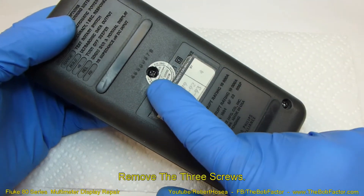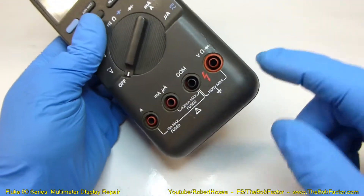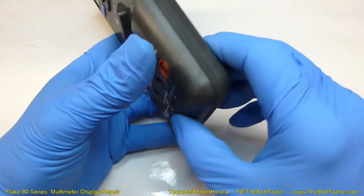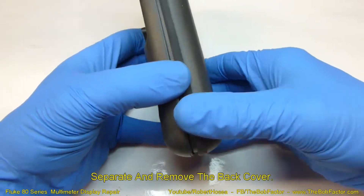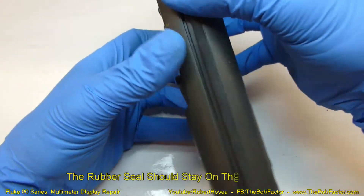The first thing we'll do is take out the three screws on the back. Once the screws are out, it works best starting from the corner down here — just start separating it, and this rubber grommet on the edge should come off with the back.